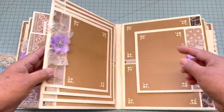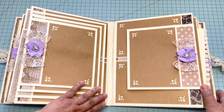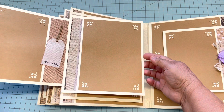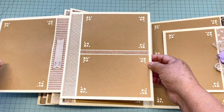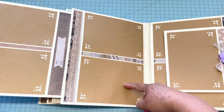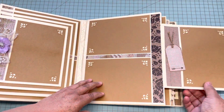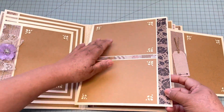On the next page, on this side it has these waterfall pages that open like this. There is a four by six, then a five by seven, and these smaller ones just need a little trim — and these are four by six. It looks like this, and then right here is a four by six on both sides. All of these are four by six.